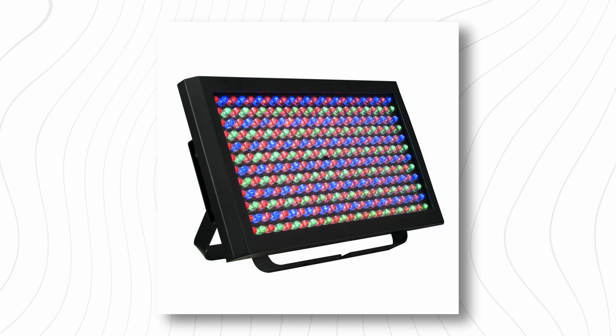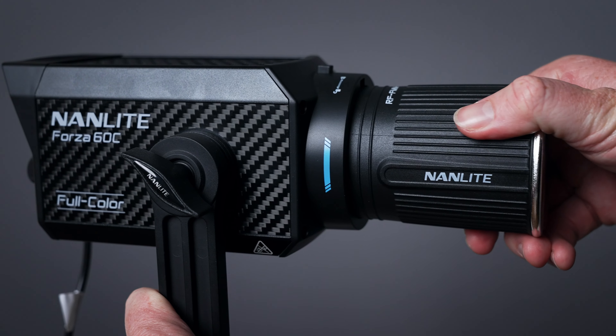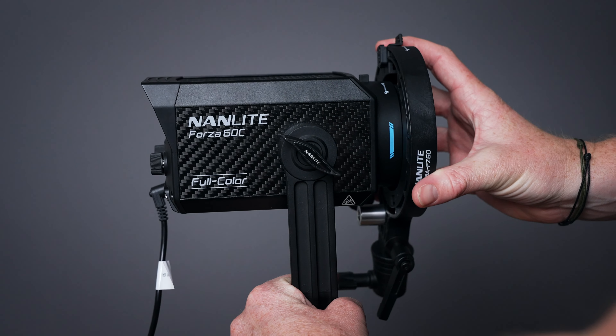Another thing that really makes this light stand out is the versatility. Typically, if you're looking for a full RGB spectrum light, you're looking at RGB panels, which are great, but you have minimal ability to modify those lights. Now enter the Forza 60C, which is a fully functional spotlight. The stock mount is a smaller FM mount, but it does come with a Bowens mount attachment as well, meaning you can modify this thing in all kinds of crazy ways.